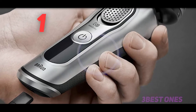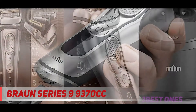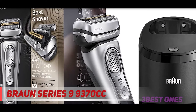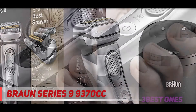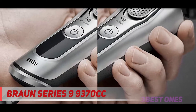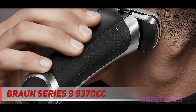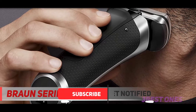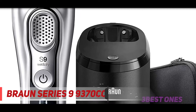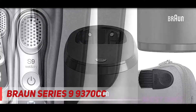And number one on this list: the Braun Series 9 9370cc. Let's start by addressing the elephant in the room — the flashy, chrome-covered Series 9 from Braun. Arguably one of the most popular and highly anticipated electric shavers in recent years, the Series 9 was the topic of many heated discussions in the online community. Launched back in 2015 to take over the Series 7 as Braun's new range-topping shaver, the Series 9 had a couple of hiccups along the way: a shortage of replacement shaving heads, and some reports of the cutters falling apart after only a few months of use.